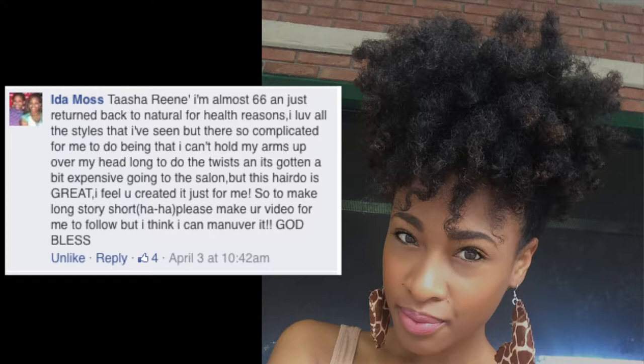Well hello there beautiful people! You guys ready for my first hair tutorial? It's a super quick, super easy twist out updo style. The reason I focused on filming this particular style is from a comment that I received on a Facebook page that featured my picture. So let's get started!